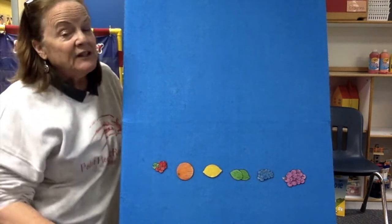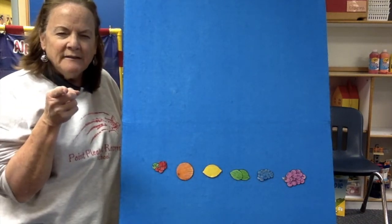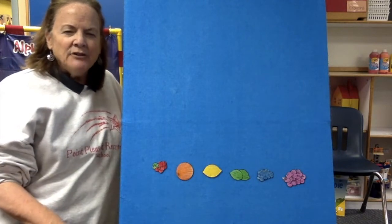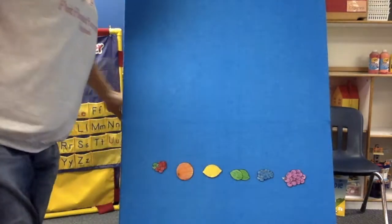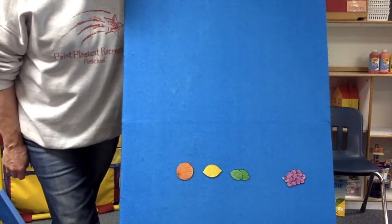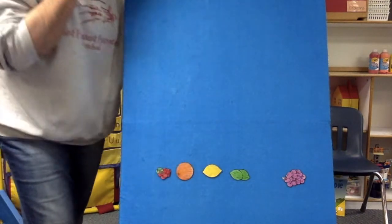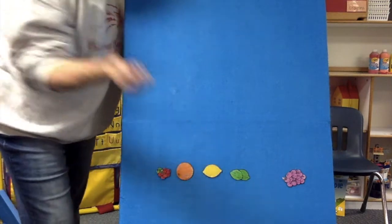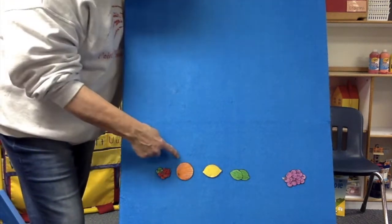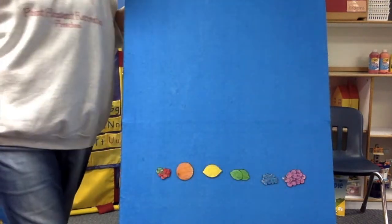Now we're going to play one, two, three, look and see. I'm going to stand in front of the board and I want you to hide your eyes. You know how to play the game. Hide your eyes. No peeking. I'm going to take one away when you're not looking, when you can't see. One, two, three, look and see. What colors are missing? Did you say red? You're so smart. Red is missing. There's another one missing. Which one was it? No, green's there. Orange is there. Did you say blue? You are right. Can't fool you.